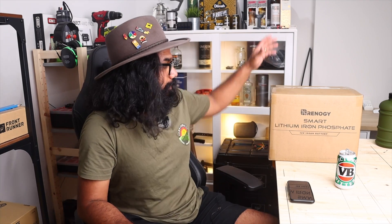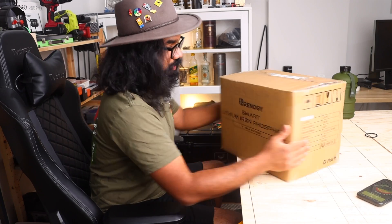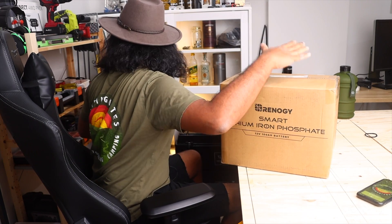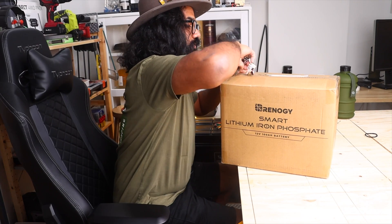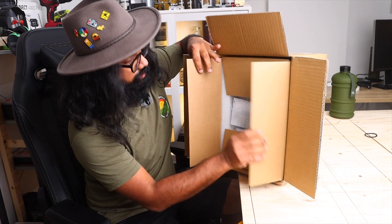Thank you for hanging out so far — now let's get into the unboxing. This is actually the first time I'm opening this one, so let me grab my knife. Check this out!